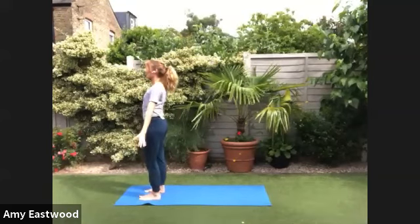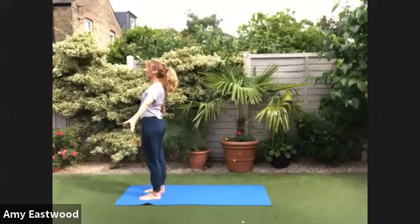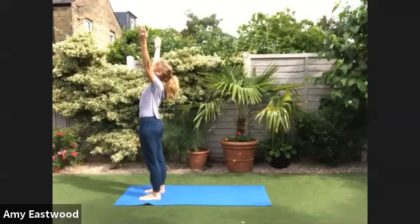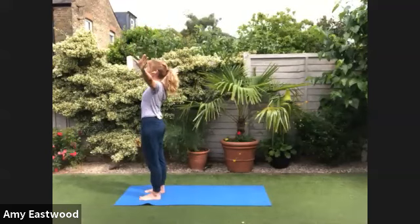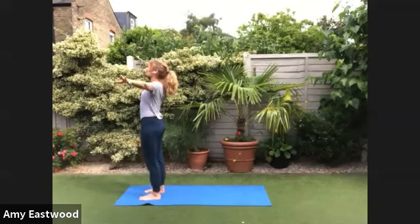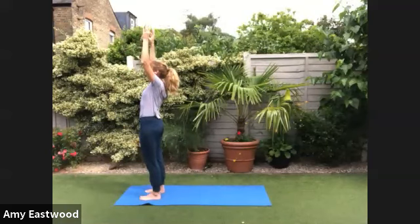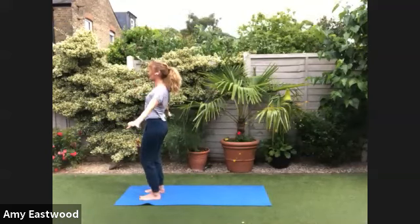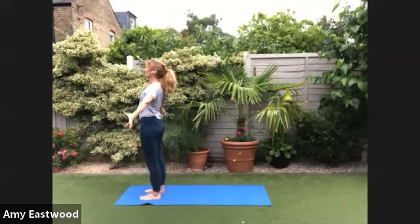Depending on what your breath feels like today, that count might be one, two, three — or it might be slower. There's no instruction there. It's your instruction. Good. Feel your feet grounding.